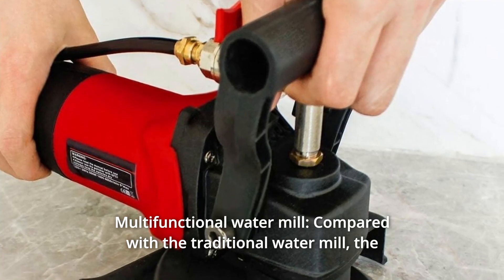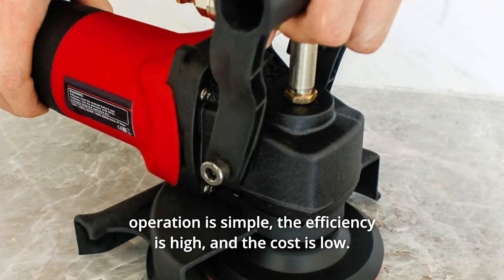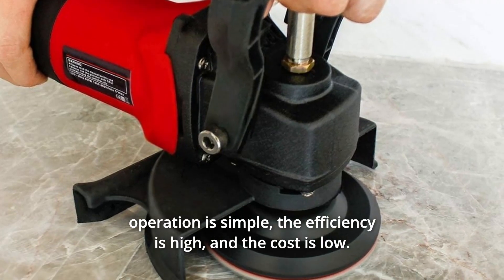Number 6: Multifunctional Water Mill. Compared with the traditional water mill, the operation is simple, the efficiency is high, and the cost is low.